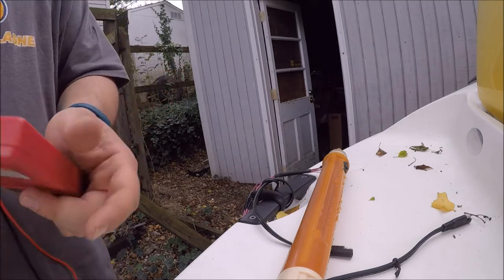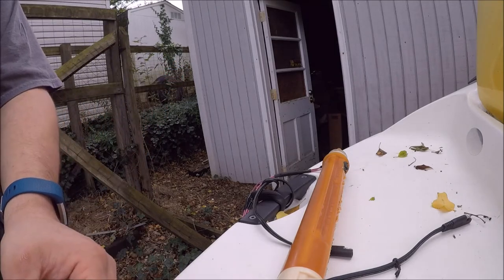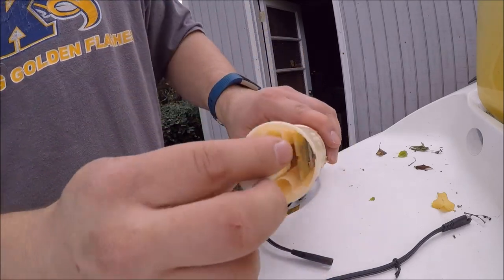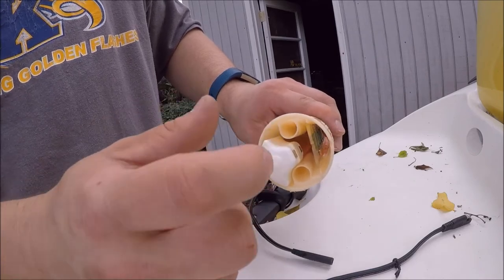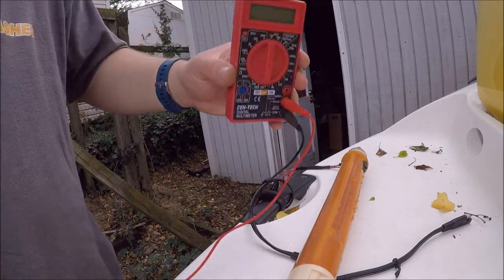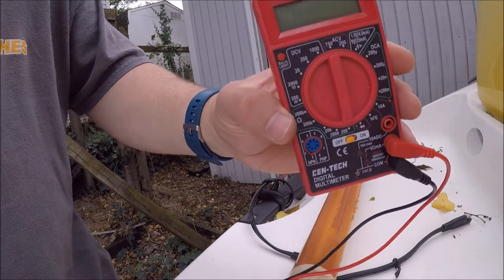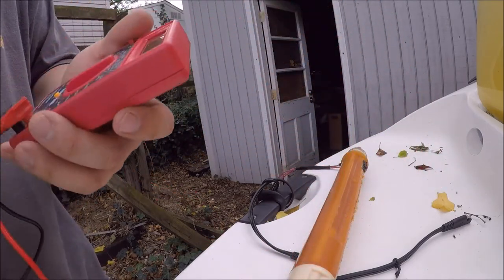What you're going to do to test it — once you have a new fuel float — go ahead and take the old one out and just pop the new one in like that. The magnets are going to be facing the board. Shove it down in there. Then go out to Harbor Freight or wherever and get yourself a multimeter. It doesn't have to be Harbor Freight — you can buy a better quality one. Switch it on.